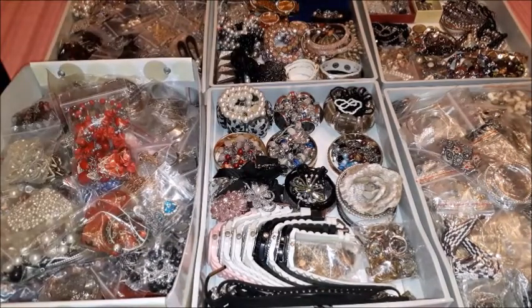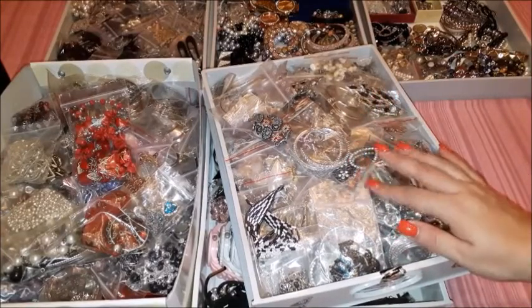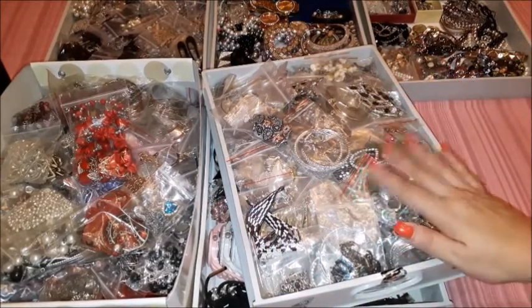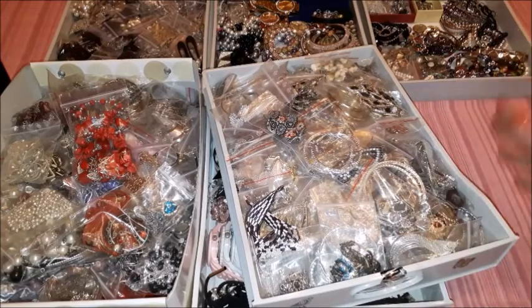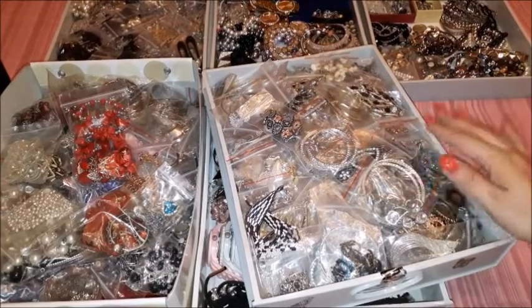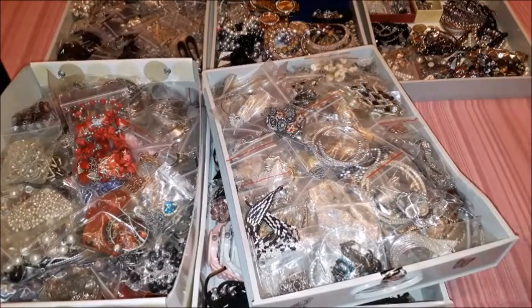This drawer here is full of loose earrings. These earrings are not part of any of the sets — if they were, they would be in that other box. This is just for when I need to pick up a pair of earrings on its own. I used to have two drawers of loose earrings, but now I have just one because I removed a lot of them that were old — the material and type of earrings did not remain as beautiful as they used to be. I changed many of the bags and used new Ziploc bags, and they are quite easy to find.